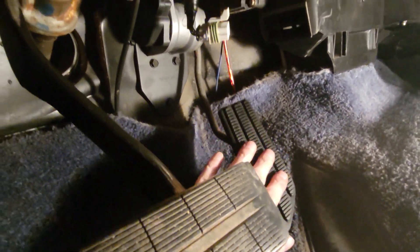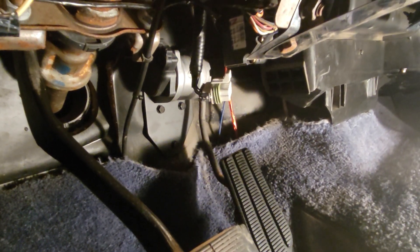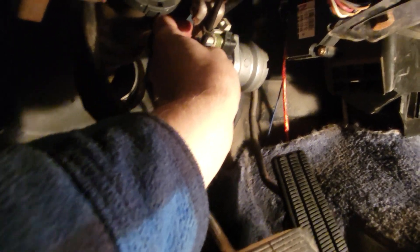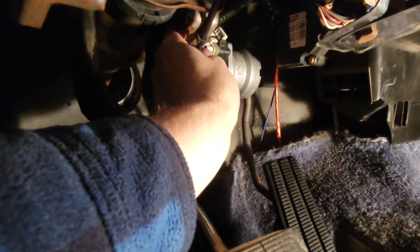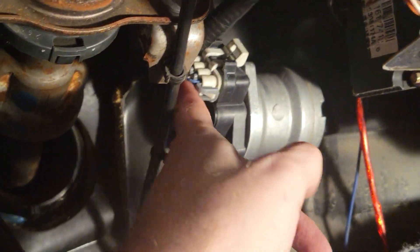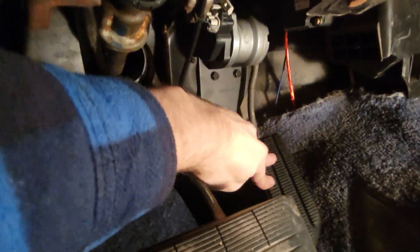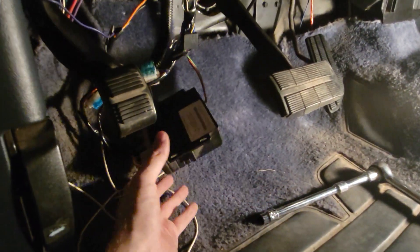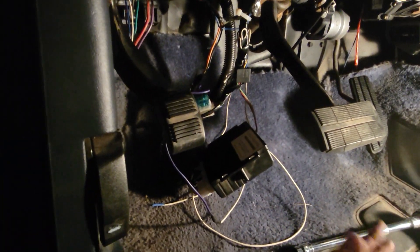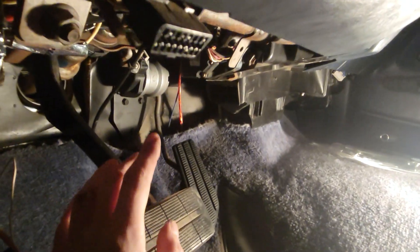Alright guys, as you can see we got the pedal all bolted in nice and tight. Last thing to do — oh, I forgot the locking ring thing. There's that clip in. Last thing to do: plug it in. Let's tuck it up in there nice — everything's all good to go. Pedal's got lots of resistance, it's in a good spot. I'd call that a factory install. I moved that stupid shitbox out of the way — it's a hazard, I don't even know what it does.